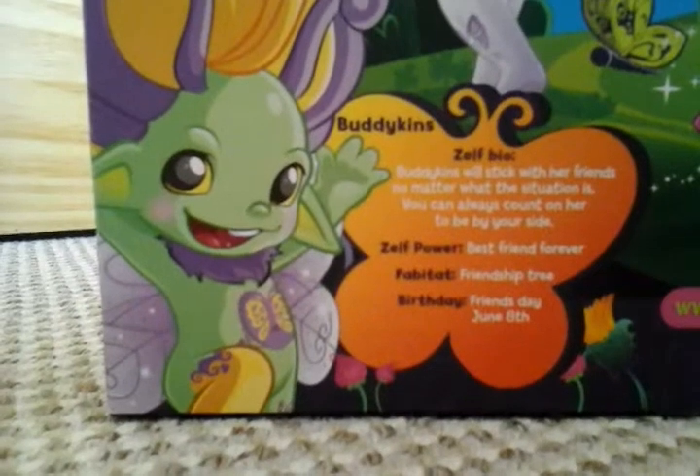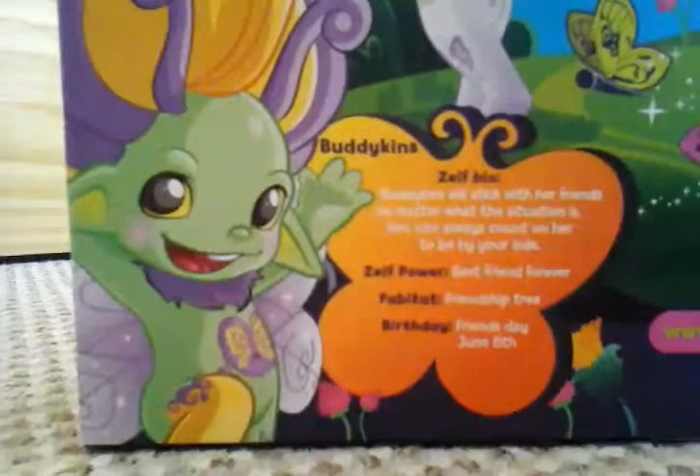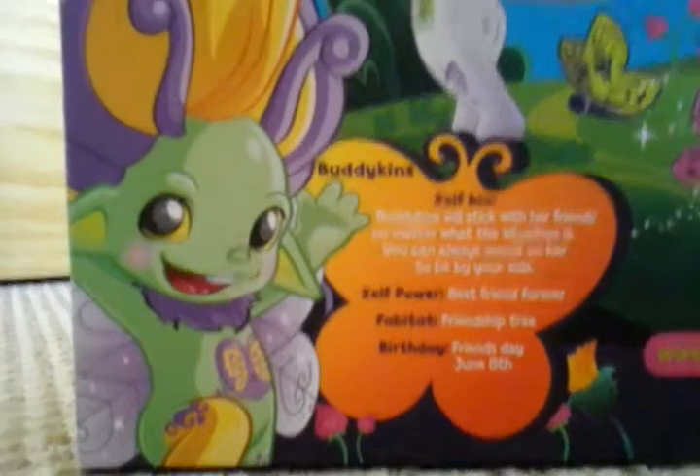Buddykins — her Zelf Bio, her Zelf Power, her Fabitat, and her Birthday. Her Zelf Power is Best Friend Forever. Her Fabitat is Friendship Tree. And her Birthday is Friends Day, June 8th.